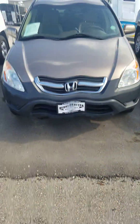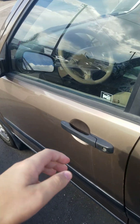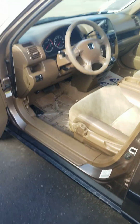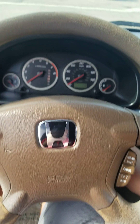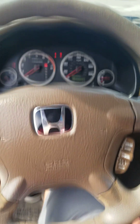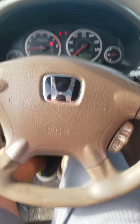I'm going to start her up and let her run. It's a light metallic brown exterior and features a light brown leather interior. It's got two hundred and thirty thousand, five hundred and eighty-nine miles. Fires right up.